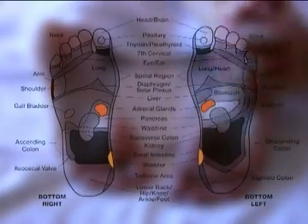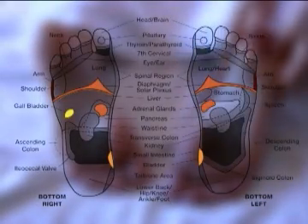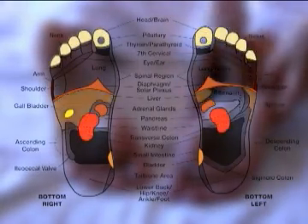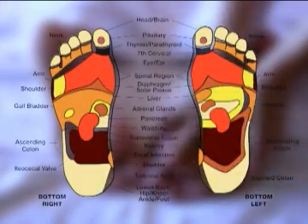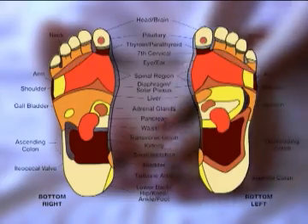The feet have a fundamental relationship to the body. Signal points on the feet provide a link of communication to the major organs, muscles, and circulatory, respiratory, digestive, elimination, reproductive, and skeletal systems.